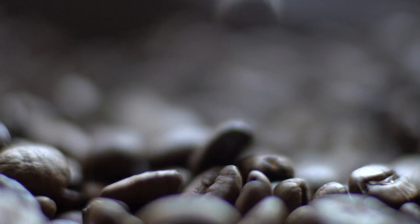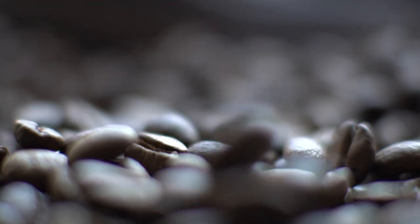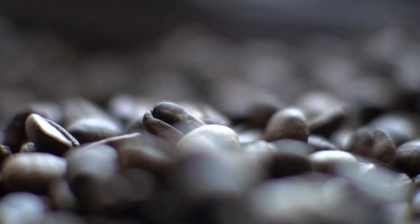My first tip is to use manual focus, because many cameras will struggle with autofocus — it will start hunting and can't really find the focus point or navigate in this short depth of field.